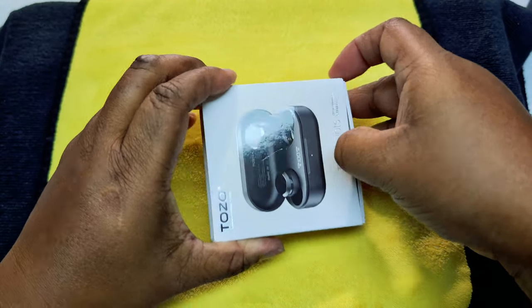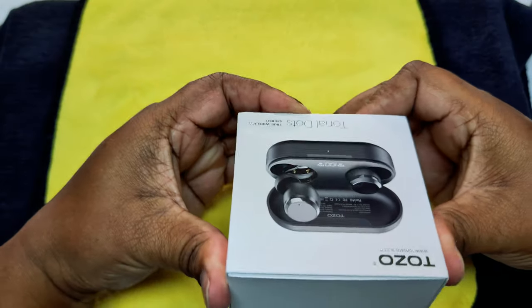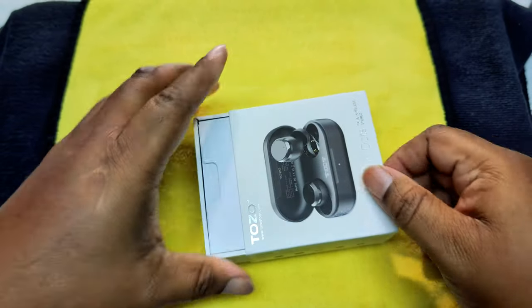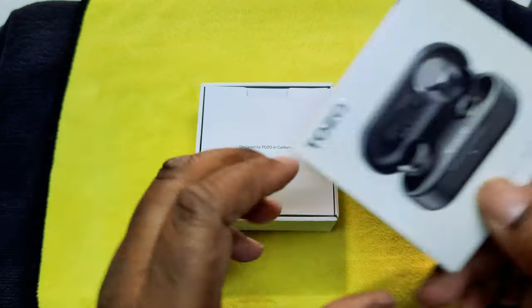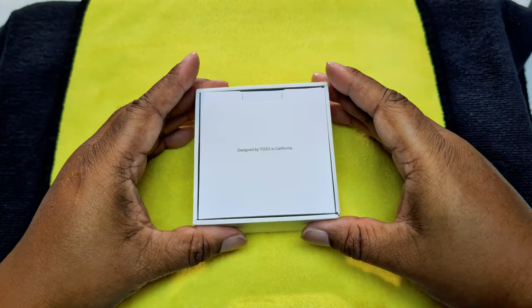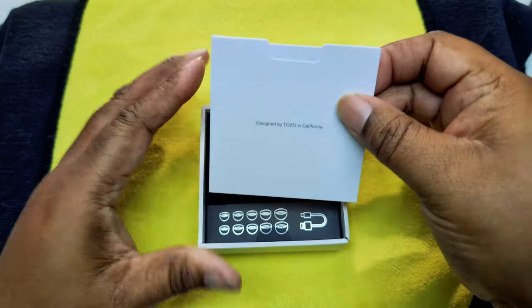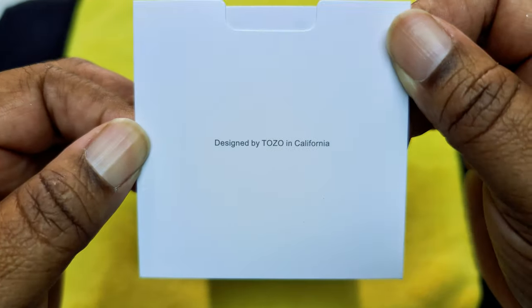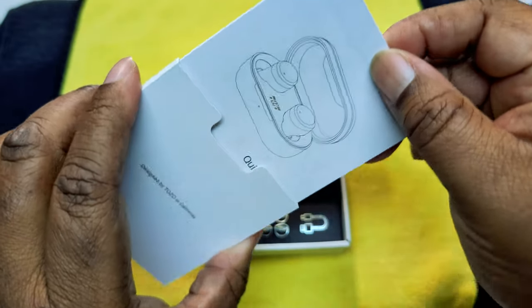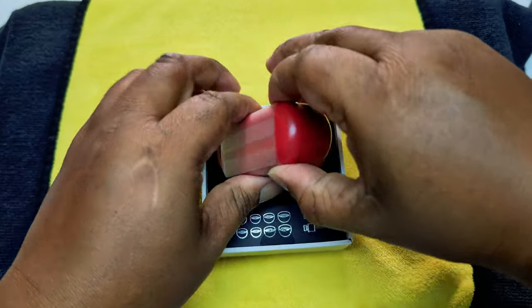TOZO to me is a good budget brand. I haven't tried the premium stuff yet, but in today's age we need something that's going to save us a little bit of money. We have 'Designed by TOZO in California.' We got the booklets and stuff, and we did get the red one — let me show you how that looks.